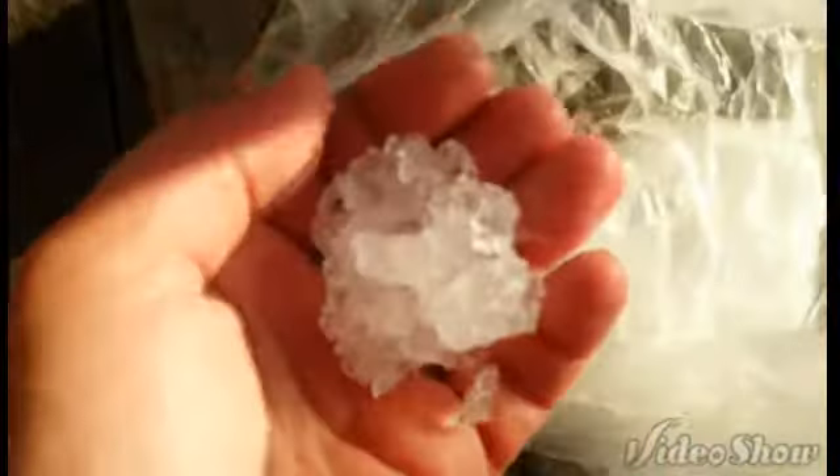I'm going to put this ice into a plastic bag and now I'm going to crush it. I've crushed it to the consistency of, say, like snow.